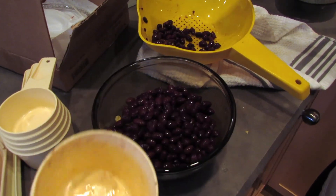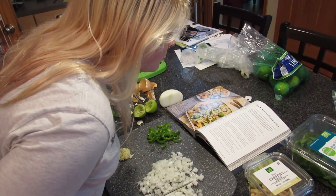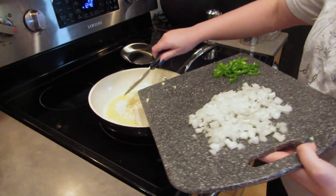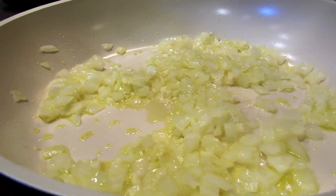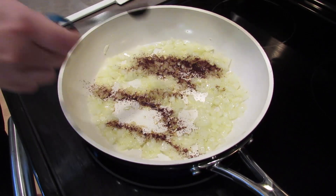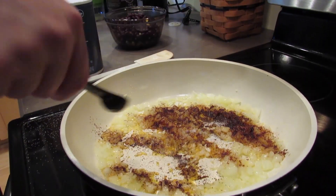You're going to want to get out a large pan and put a tablespoon to a tablespoon and a half of oil in it on medium heat. Sauté the garlic and onion for two minutes. Add half a teaspoon of chili powder, half a teaspoon of chipotle chili powder, and half a teaspoon of salt.